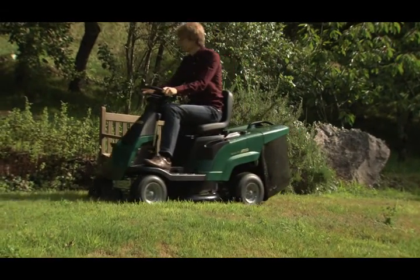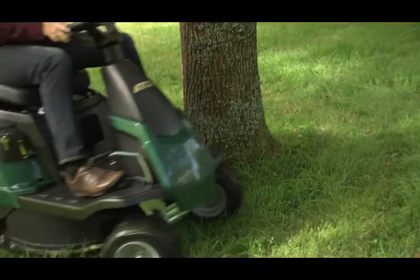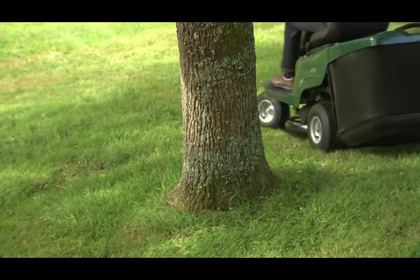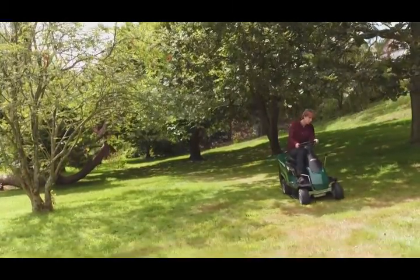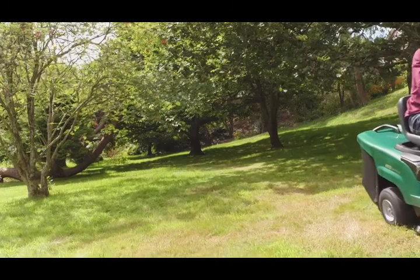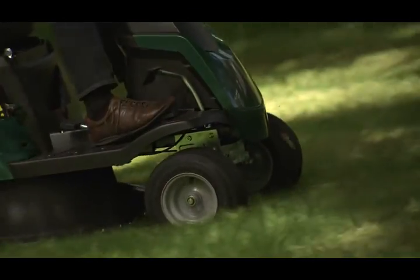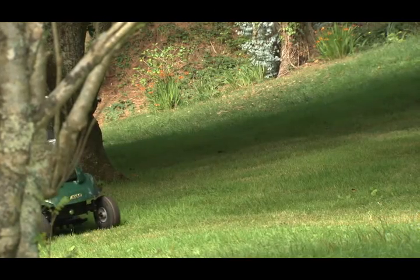ATCO Lawn Riders are designed for smaller gardens of around half to one and a half acres. Highly manoeuvrable even in confined areas, they perform efficiently, with ample power provided by their Briggs & Stratton single cylinder Keystart petrol engines. Available with either a manual gearbox or variable speed hydrostatic transmission, they're extremely easy to use.